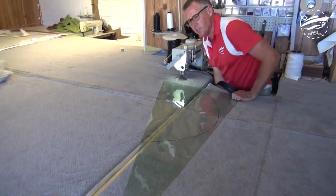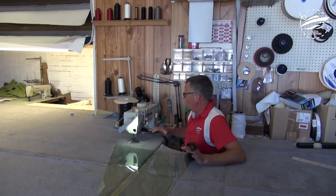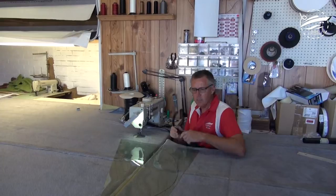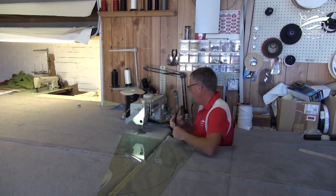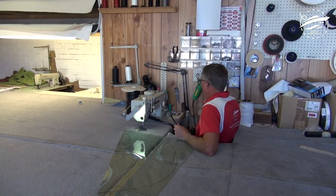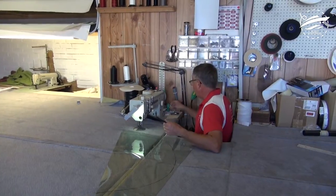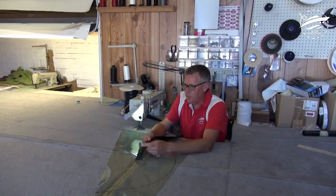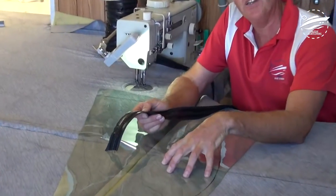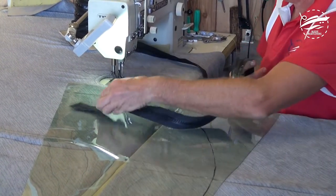A couple of other things that are extremely important: not only does your bench have to be clean, but it has to be clear. You want to make sure your zip is fixed in a position that's not going to impede the movement of the clear. Make sure all your tools are in positions whereby they're not going to fall or slide in underneath your job. Very important. The waterproof side of the zip is the shiny side. We're sewing the inside of the clear, so I put it down like so.